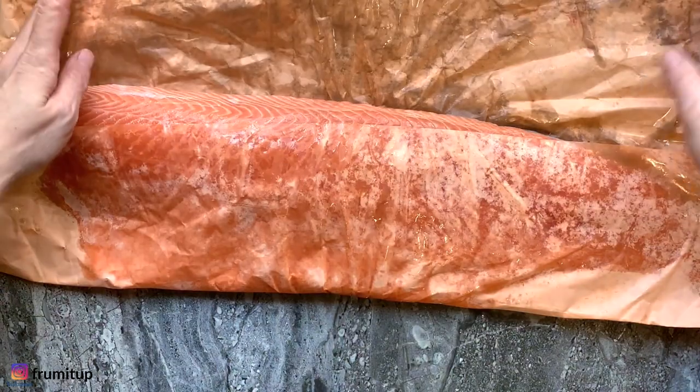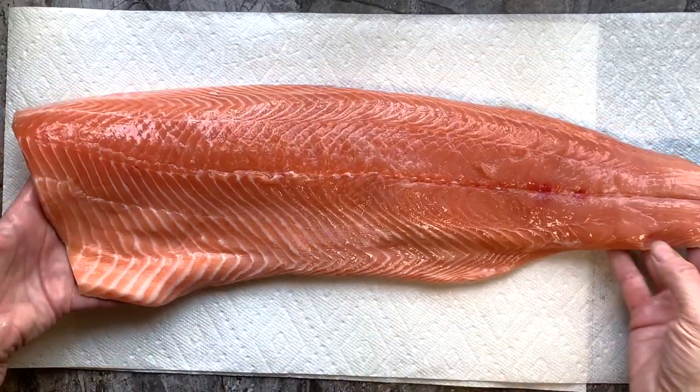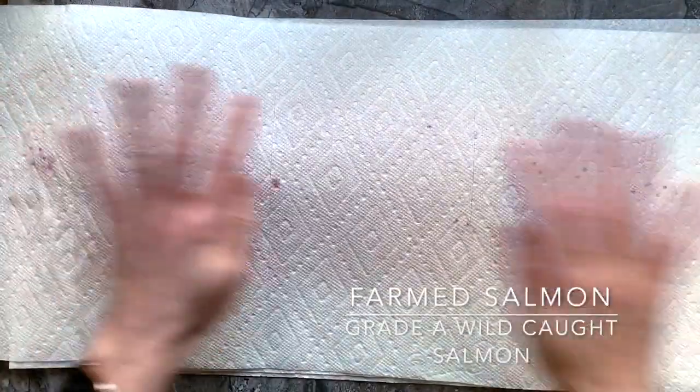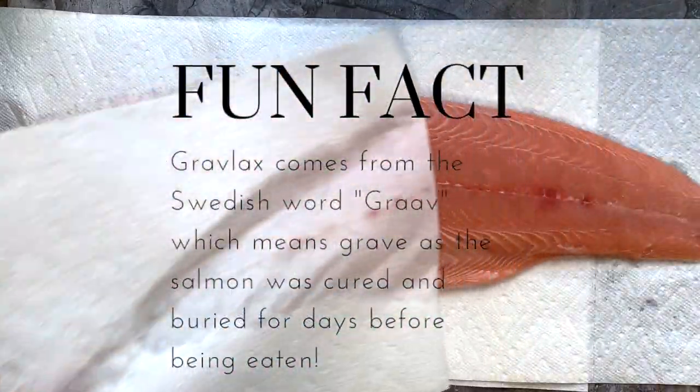The first step is to choose a very good piece of full fat salmon with its skin on. Whether it's a great quality farm salmon or grade A defrosted wild-caught salmon, you are going to rinse it and then pat it dry.